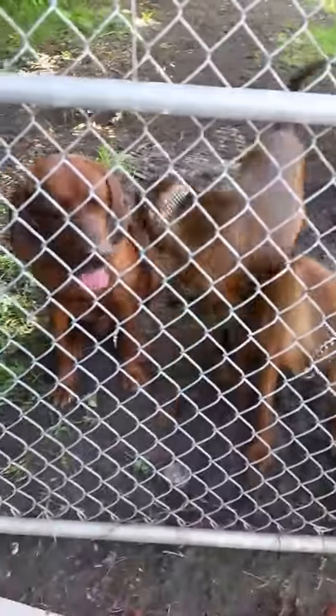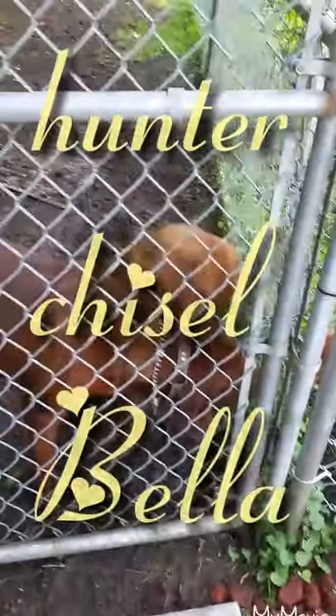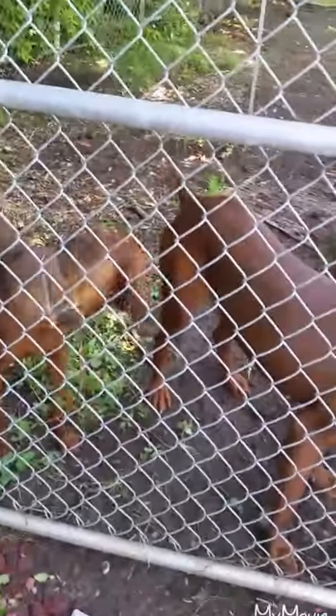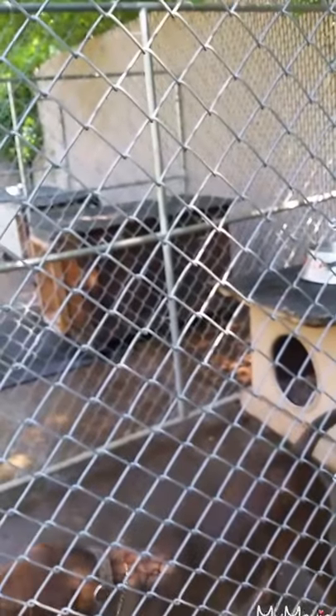There are the three beauties — there's Hunter, Chisel, and Bella. Now I'm going to take them one by one, bring them out of here and get them back in the right pen. Hunter was first out so he's going to be first back. That's another training lesson: one dog at a time, first one put out is first one put back, in the order they were released — that way they have the same amount of time.